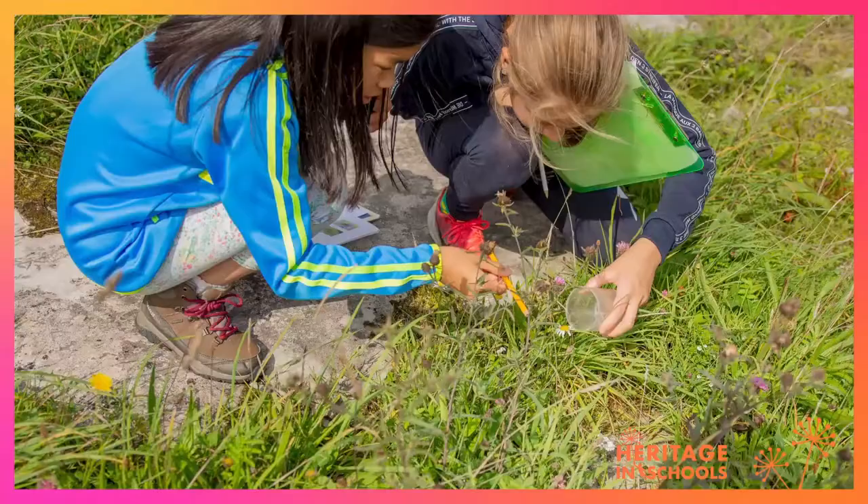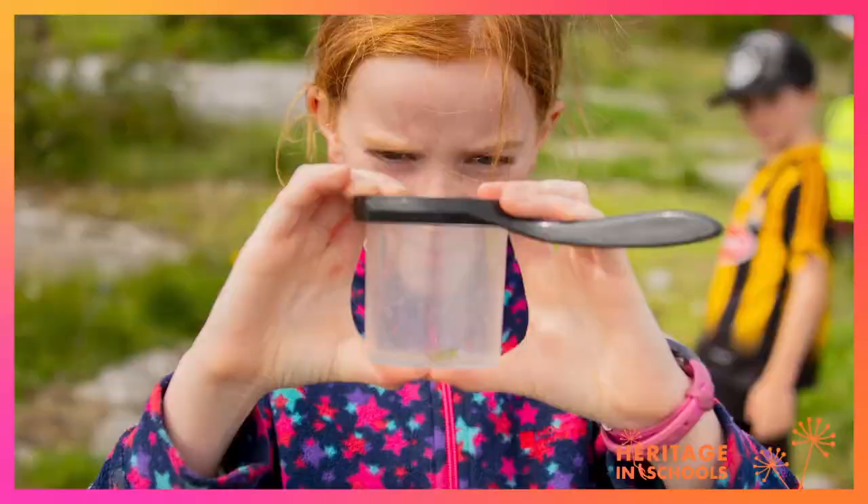My name is Kay Sinnott and I'm a heritage and schools expert. Today I'm going to take you on a bug hunt, but we can't always see them. To be able to find them and have a good look at them, we might have to use a couple of tricks, and I'm going to show you just how to do that.